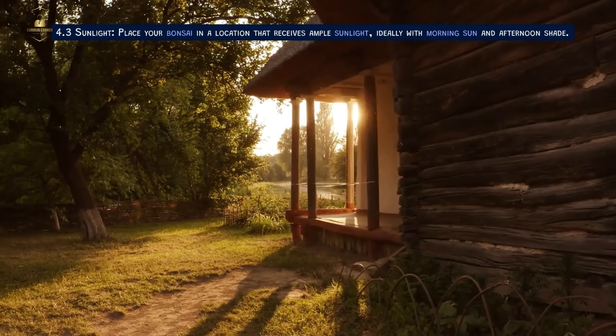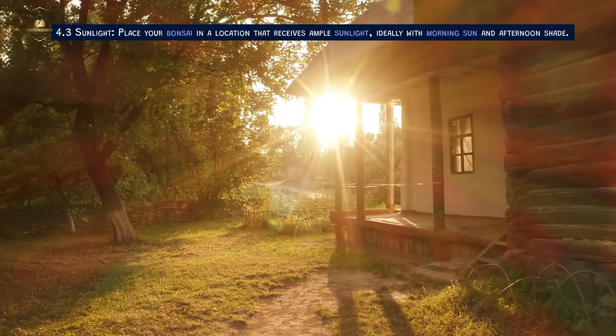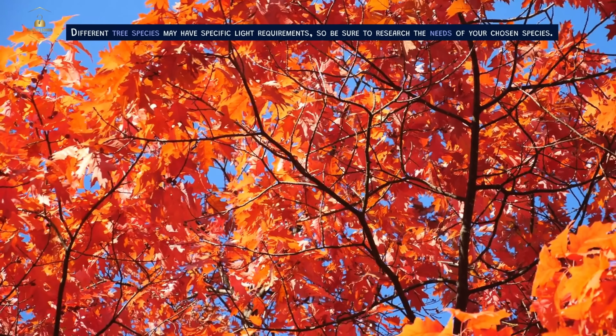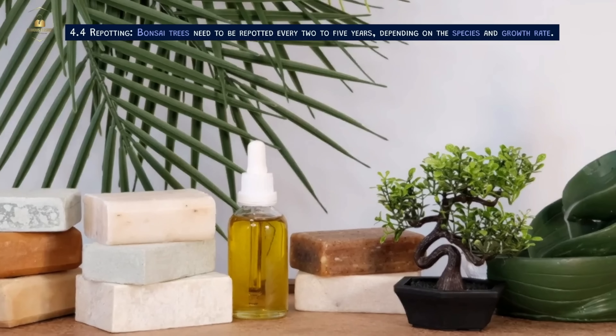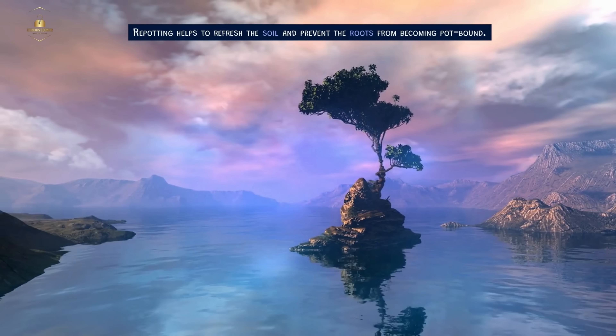Sunlight and Repotting. Place your bonsai in a location that receives ample sunlight, ideally with morning sun and afternoon shade. Different tree species may have specific light requirements, so be sure to research the needs of your chosen species. Bonsai trees need to be repotted every 2-5 years depending on the species and growth rate. Repotting helps to refresh the soil and prevent the roots from becoming pot-bound.